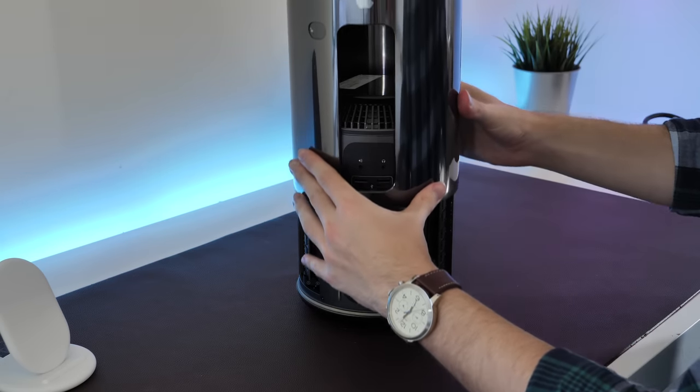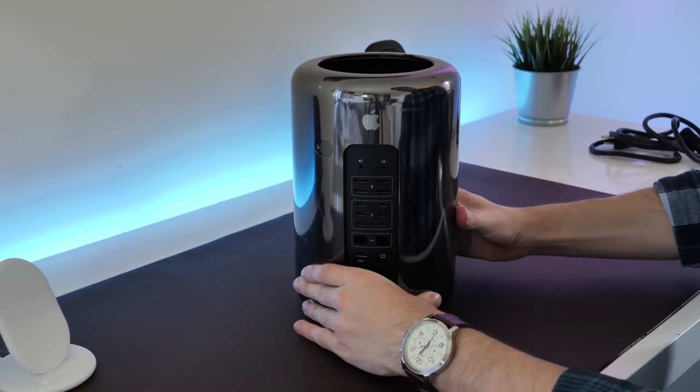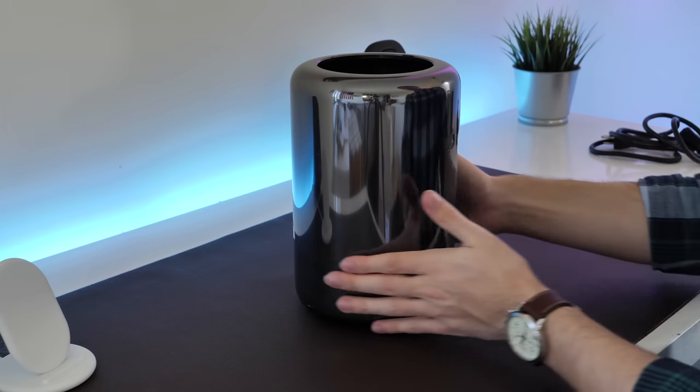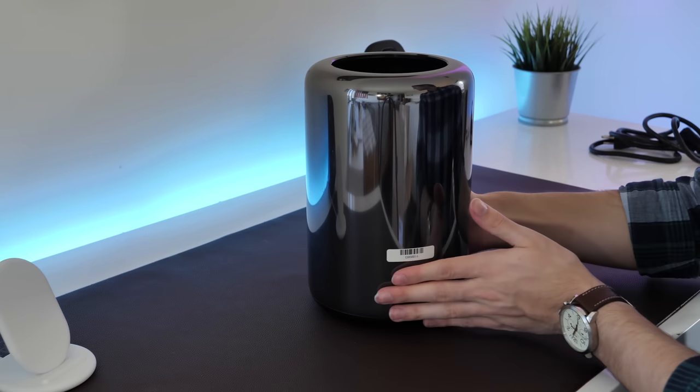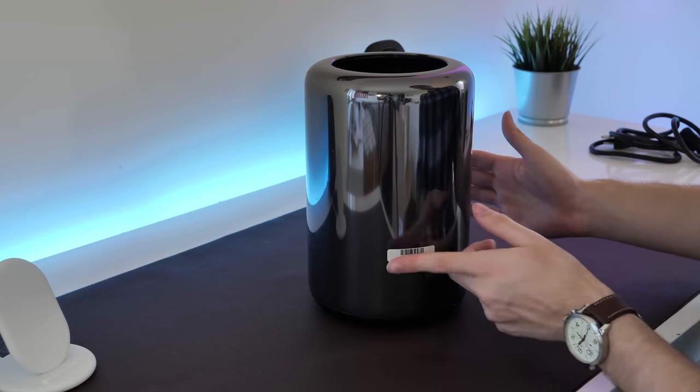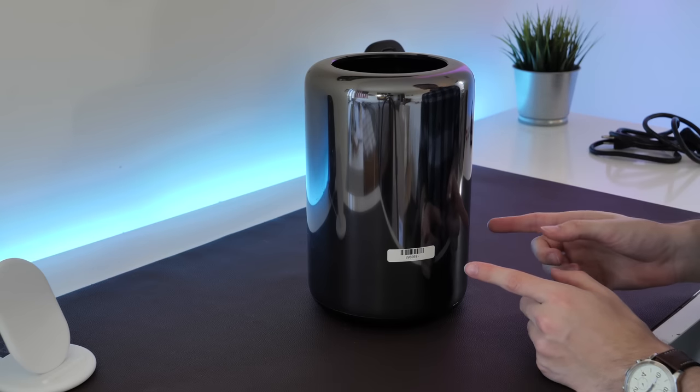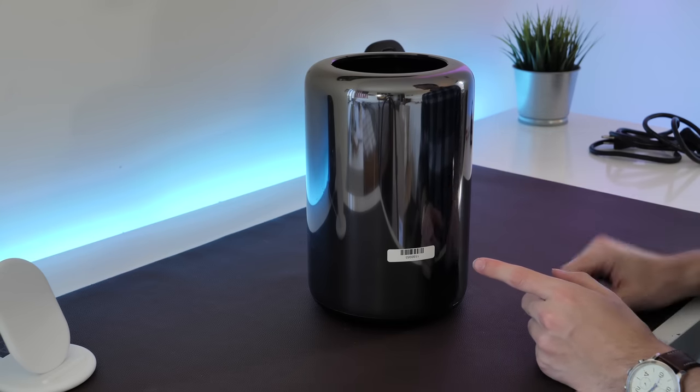Alright, let's go ahead and close this machine up and lock it into place. Say what you will — this is a gorgeous machine. I'm going to take the stickers off eventually, but for right now let's get this thing booted up, see what the specs are, and see how fast that SSD is.